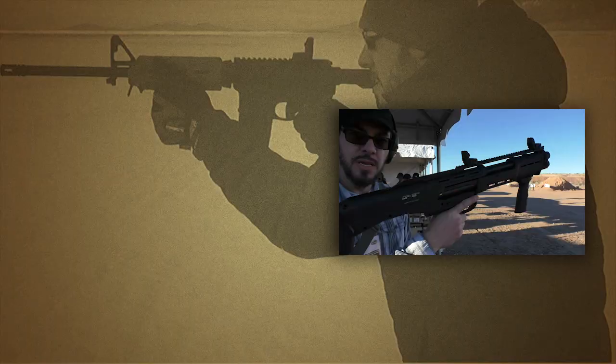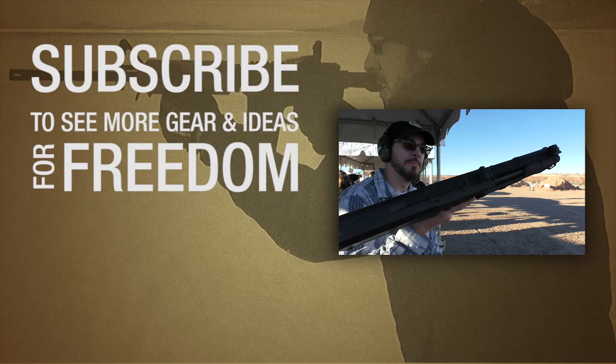There's a DP-12 pump action double barrel shotgun — two magazines, two barrels. I'm excited for this.